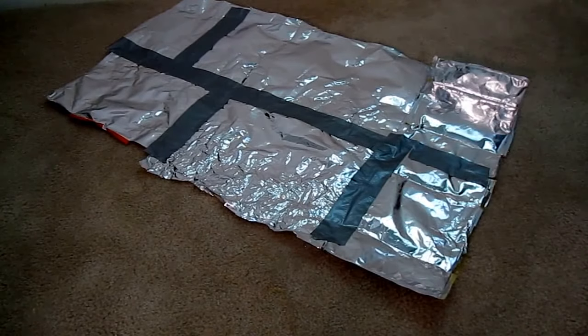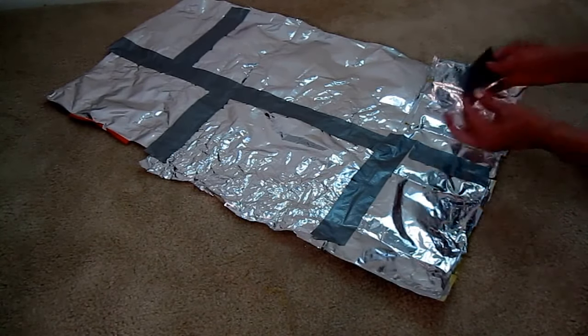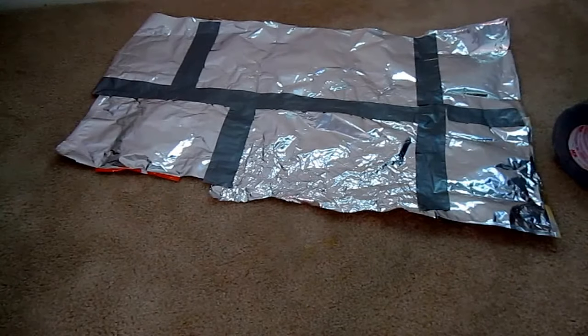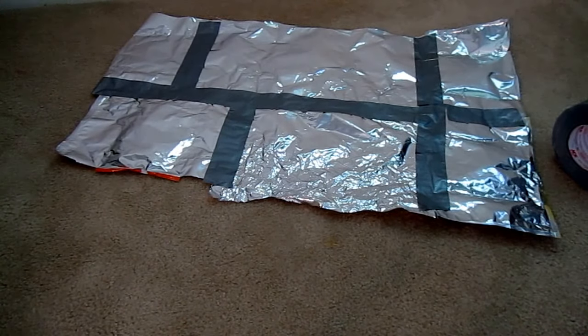Just keep taping it together however you can get it to fit until it gets to be the size you want — then you have your emergency blanket. All you need is some duct tape and imagination, and you can create anything you want to help keep your family safe.